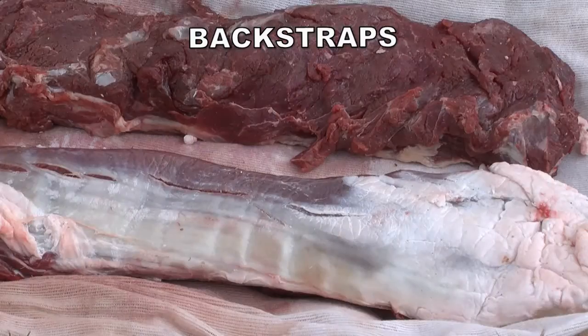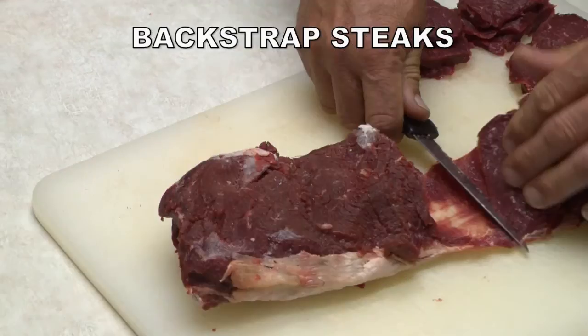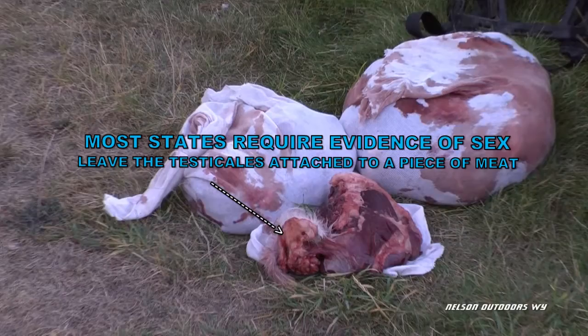This is just a quick example of how I cut up the back straps. I just slice them into pieces and then take my knife and cut them off that thick skin. Most states require evidence of sex, so make sure that you leave the testicles attached to a piece of meat.